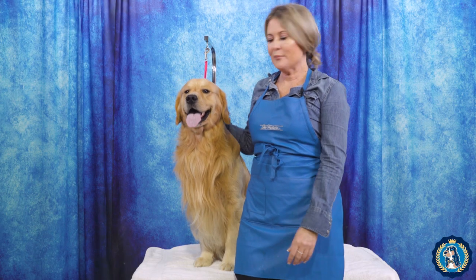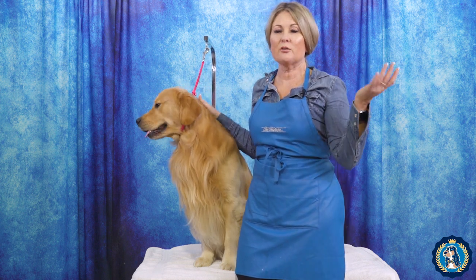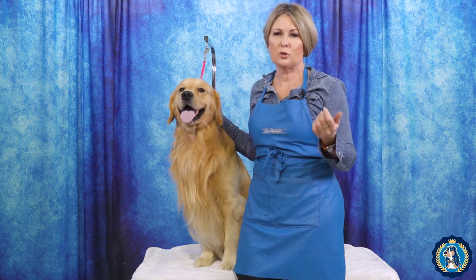I'm Allison at Leading Edge Dog Show Academy, and I am here today with the lovely Harley. We are going to do a course on how to groom the Golden Retriever.